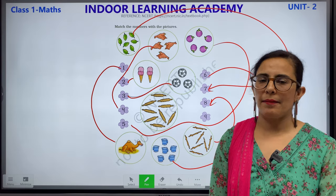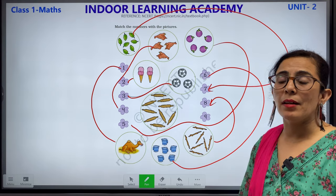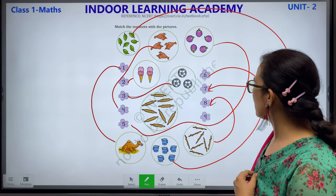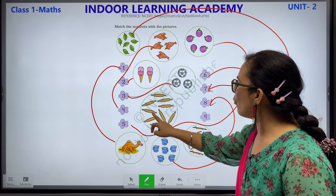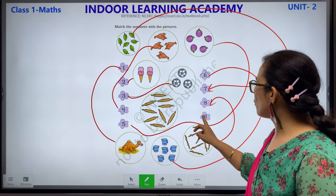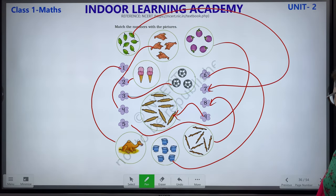Just have a look — what is left? Roller pin. Roller pin means belan — mom uses it to make chapati. Let's count: 1, 2, 3, 4, 5, 6, 7, 8 and 9. So we will match this with this. Children, please complete this with the help of your parents.